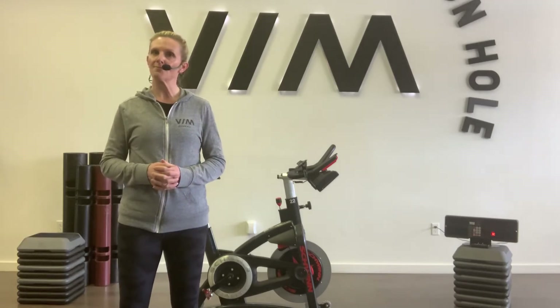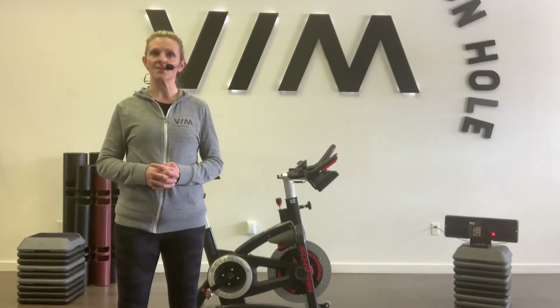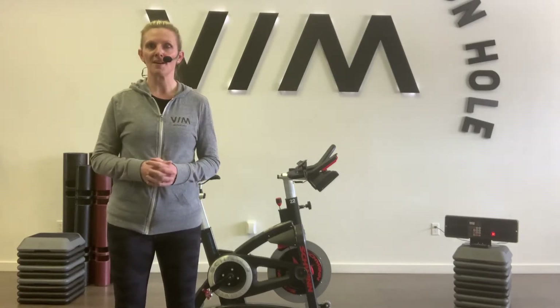It's Julie Gittormsen coming at you from beautiful Jackson Hole, Wyoming. I'm the owner here at Venn Fitness Studio, but I'm also a Schwinn Master Trainer. I'm going to take you through a quick bike fit.